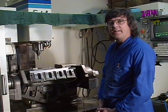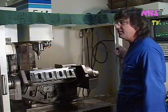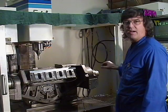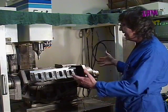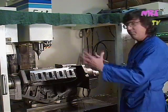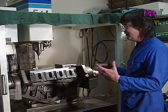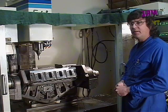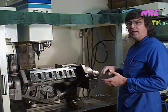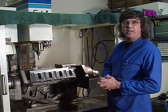Thank you, Tom. I appreciate the kind words. This is our Fidel CNC machining center that we built our own five-axis cylinder head fixture on. Basically, we can position or articulate the cylinder head in a multitude of different ways for approaching and reaching ports and combustion chambers during the machining process.